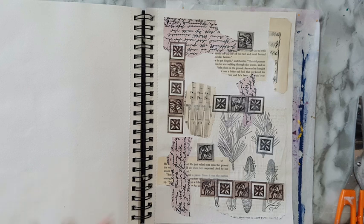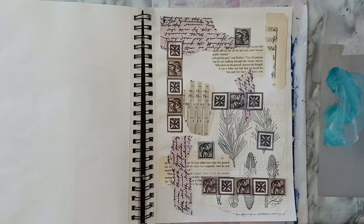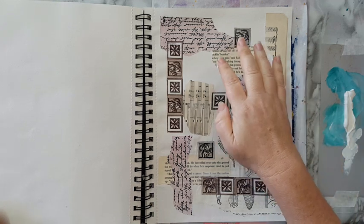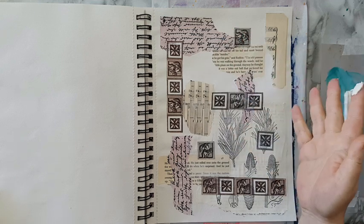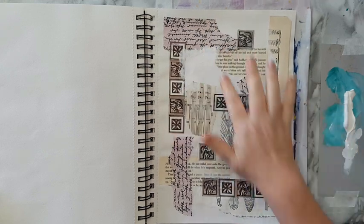Next I'm going to put some gesso on my page in between all these pieces. I'm going to use it mostly to blend them and have less of straight edges to everything, and to make everything come together. So let's take some gesso. I'm just going to use my finger — you can take a brush if you don't like using your fingers with paint and gesso. I'm not even waiting for my glue to dry; I'm just going to work it like this.